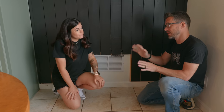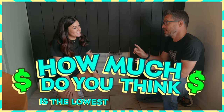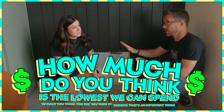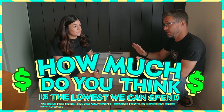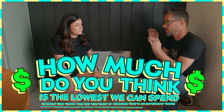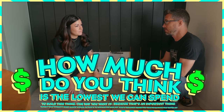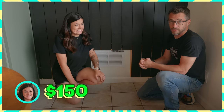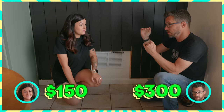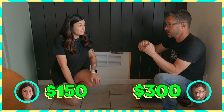They play a guessing game about the minimum build cost. Megan guesses $150; Bob thinks it'll be closer to $300. Their range is $150 to $300, and they'll see how close they can get to the lower number.